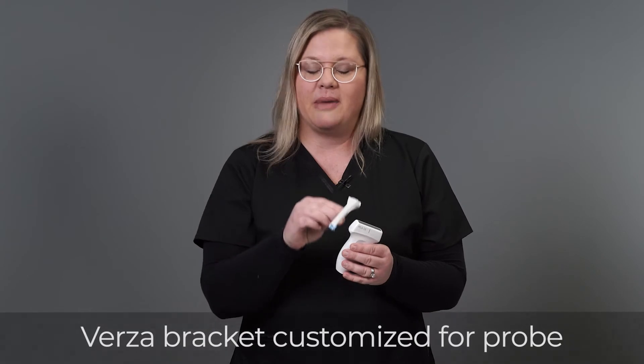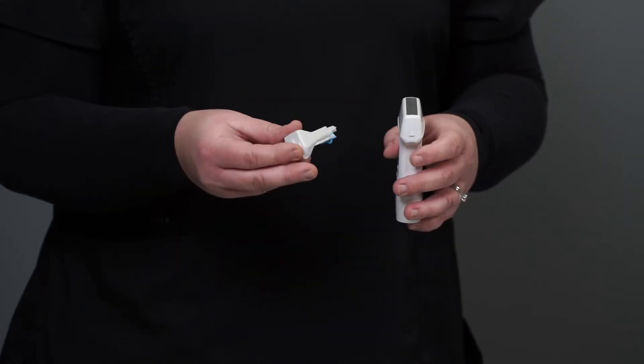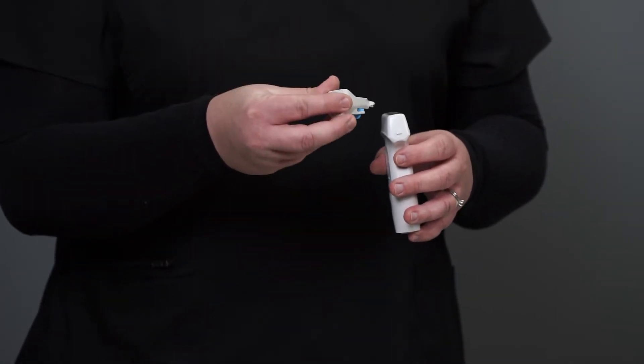The Versa guidance system consists of a probe and a reusable bracket. Remember, your reusable bracket must be compatible with your general-purpose probe when using the system. After identifying the corresponding bracket, you will need to apply the bracket to your probe.